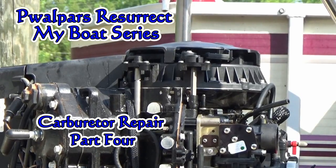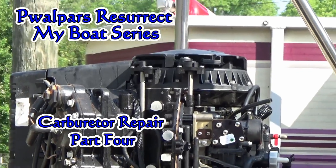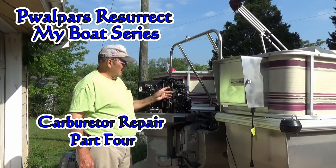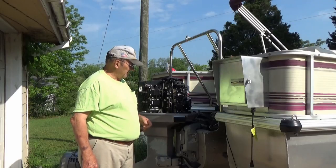Good day viewers, Walter here. It's a fine Saturday morning. We're going to work on the boat a little bit today. Most of you know I've been rebuilding carburetors on my boat. I just wanted to make a few comments.